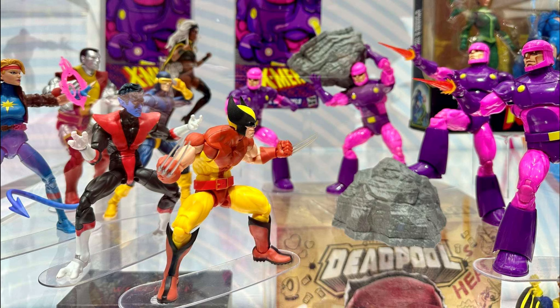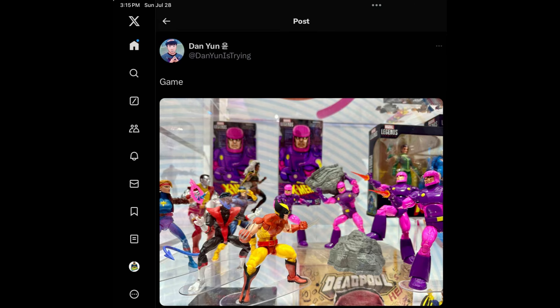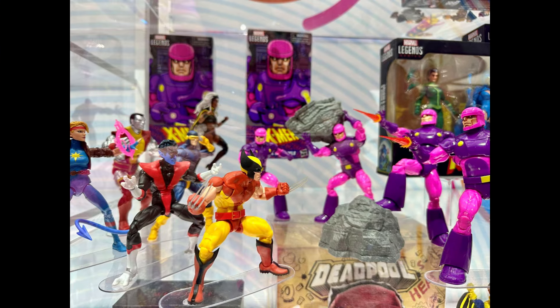With that said, let's talk about it. Earlier today Dan Noon showed off this photo on his X account, captioned 'game,' and as you can see it is the retro arcade X-Men roster going up against the retro arcade Sentinels. But the big reveal coming from this is a new brown suit Wolverine in the pinless mold.